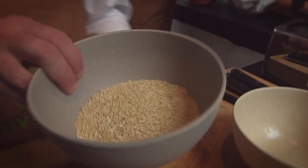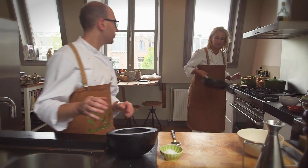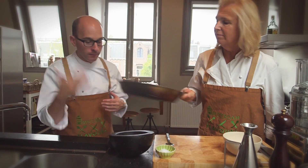We've got some sesame seeds here which we're going to toast off in the frying pan. You can just throw the spices in — and it smells amazing.